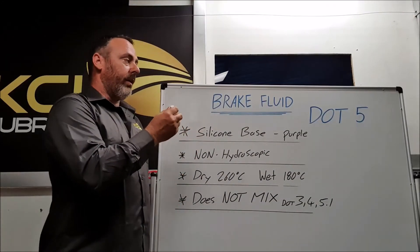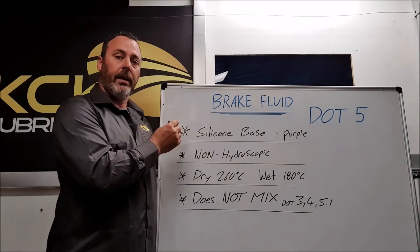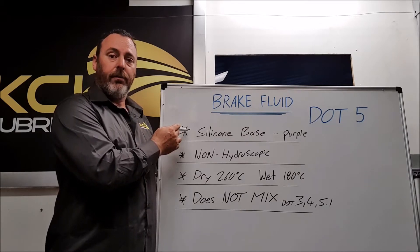What sets it apart from all the other brake fluids is its silicon base. Generally purple in color, this is its blessing but also its downfall.